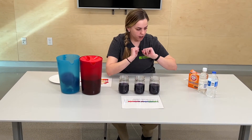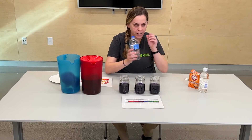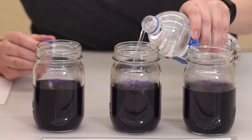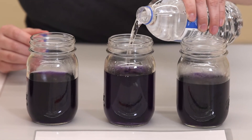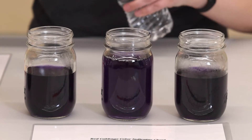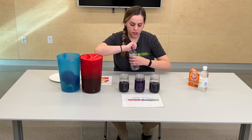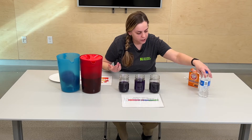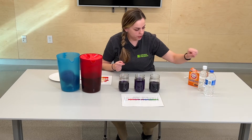I'm going to start off with water. I have just a plain old water bottle here. I'm going to put it in the center one just to show you guys that water, when you put it in, doesn't change the color at all — it stays that same purple. That means it is neutral, meaning it has no acid or basic properties in it. It is pure water.